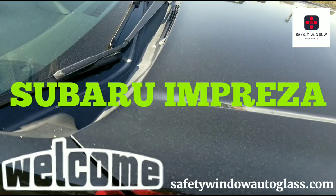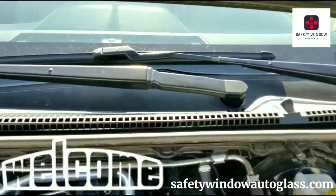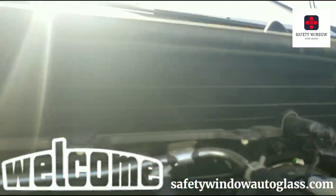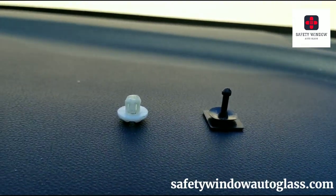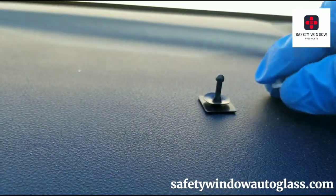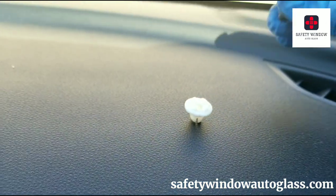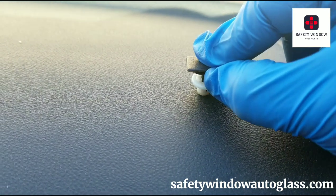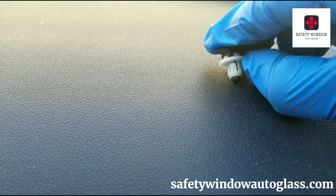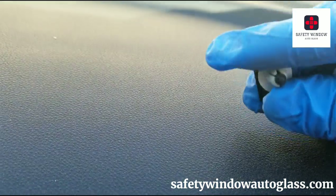We want to remove this cowling right here and get those clips off, so we're going to show you how to remove those clips without breaking them. The clips that we always seem to be breaking are these Subaru clips. The clip goes inside this retainer on the body just like that, and then you have your clip that comes in from the top and engages into the cowling and into the body — so there it's locked. How do you get this out? It's a mystery, right? We always break these.